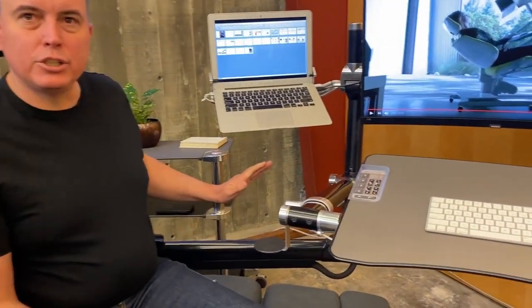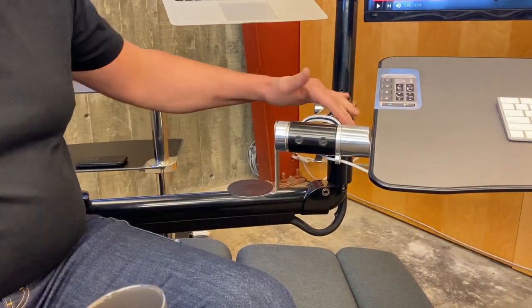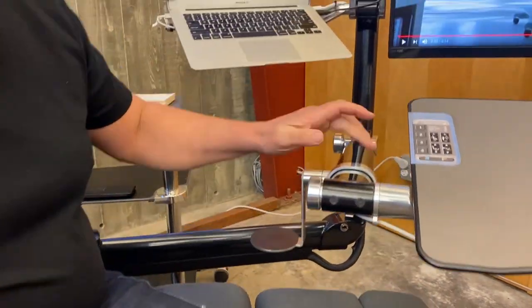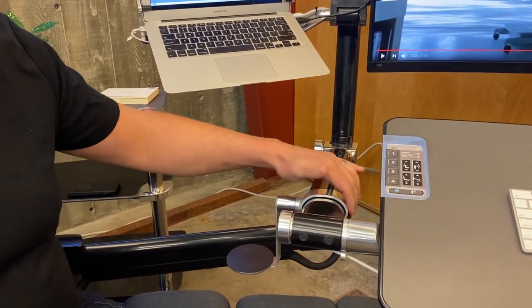Today we're announcing that we are revealing a prototype. This is not the final iteration, but we've been working on this. We like the design language — it comes similar to these pieces here and wraps nicely around this piece.